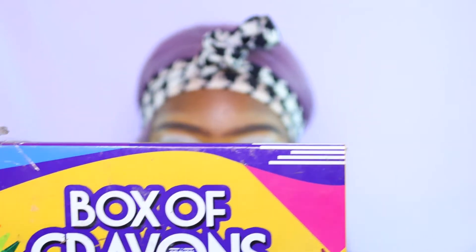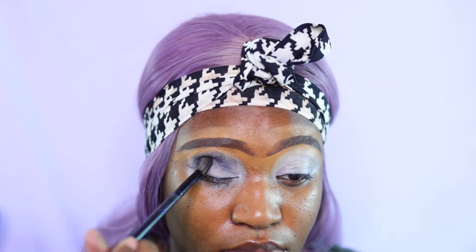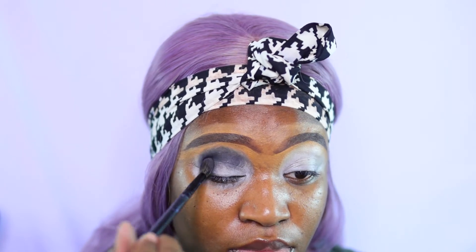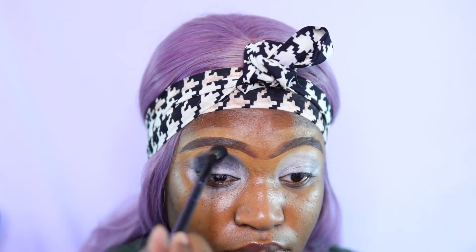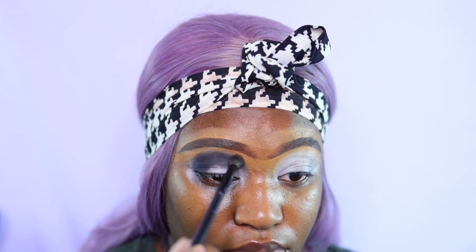Hey y'all, this look should be pretty easy to follow along with. We're doing the smoky eye routine again but we're going to cut our crease this time to give it a little crispness. We're going to go with the boxer crayon using the black shade. We did do the brown under before — I'll show you on the other eye so you can have a better visual. Pack the brown on and then pack that black on, blend everything out, and leave that lid space as open as possible.